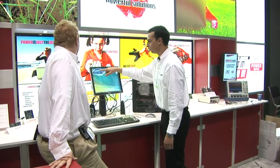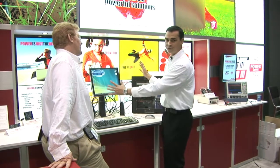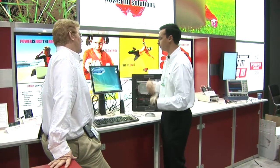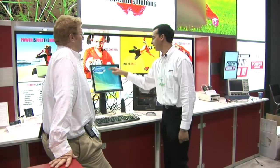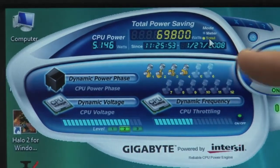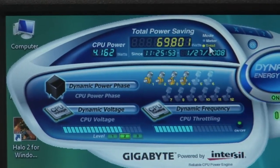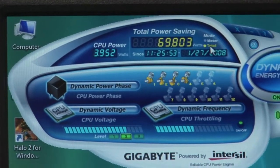Since we started one and a half hours ago, we've actually saved two and a half watts of power, and this is just sitting in standby mode, not even running applications. Of course, as you run more and more applications, it's going to save more power as every minute passes by. What this is showing here is that it's actually a six-phase design, and it's only running two phases because it's only consuming a small amount of power right now.